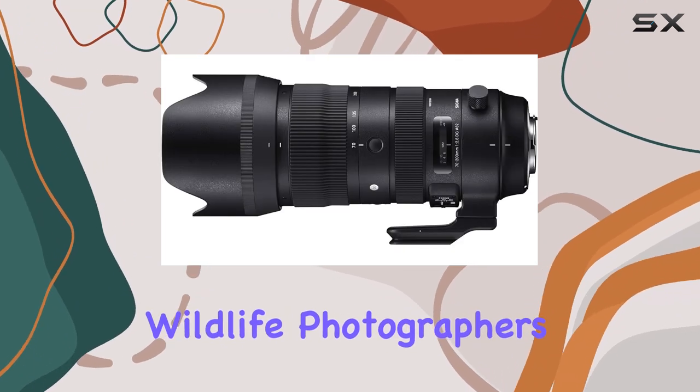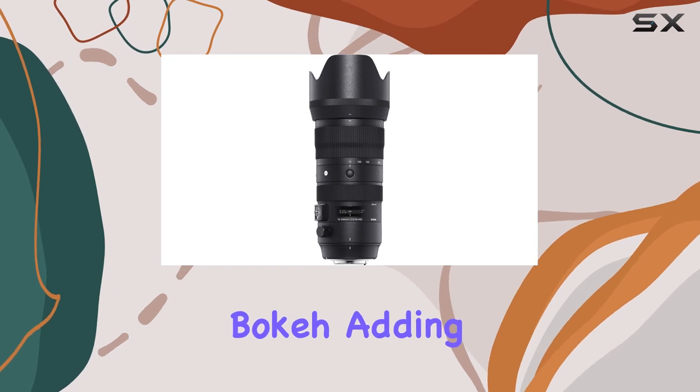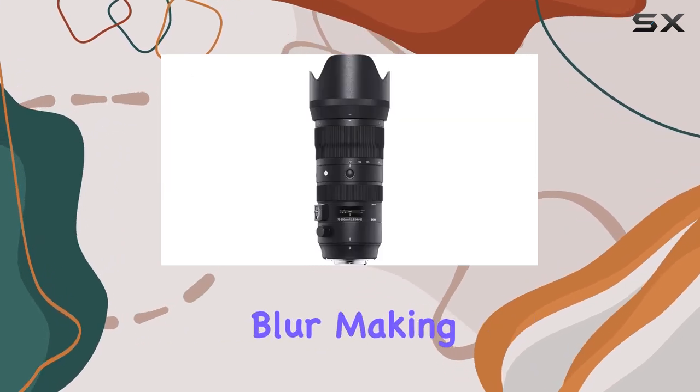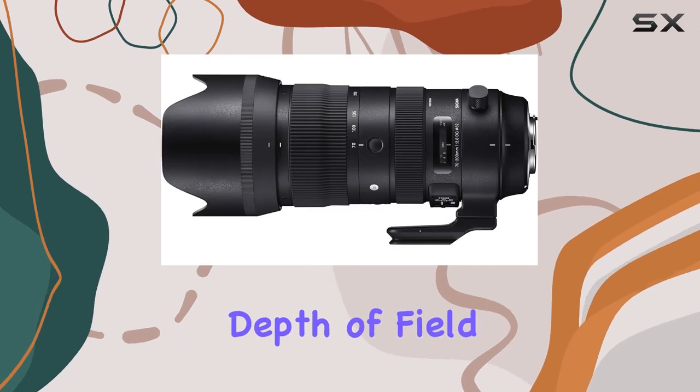The 11-blade rounded diaphragm is a dream for portrait and wildlife photographers, as it produces beautiful, smooth bokeh, adding a professional touch to your images. This lens truly excels in capturing subjects with a pleasing background blur, making your subjects pop and creating a visually appealing depth of field.